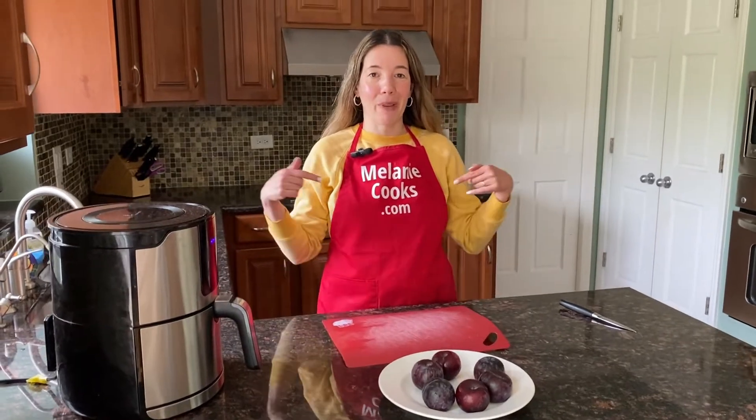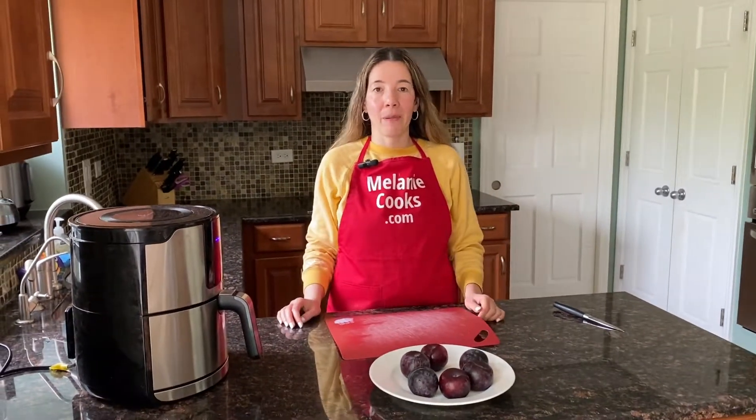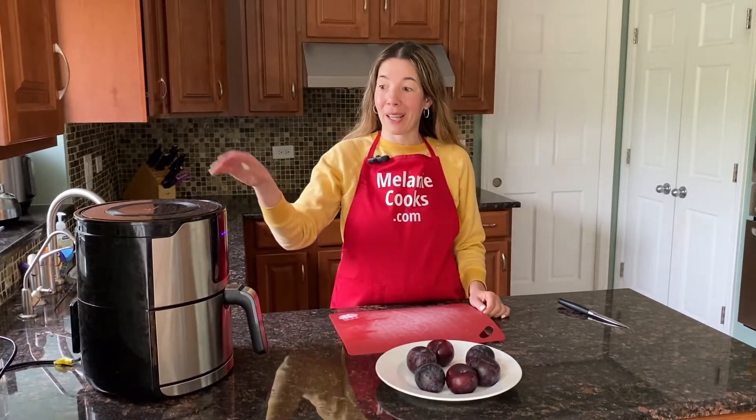Hello friends, I'm Melanie from melaniecooks.com and today I'll be making roasted plums in the air fryer.